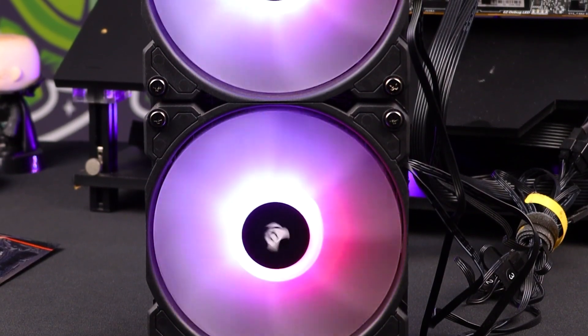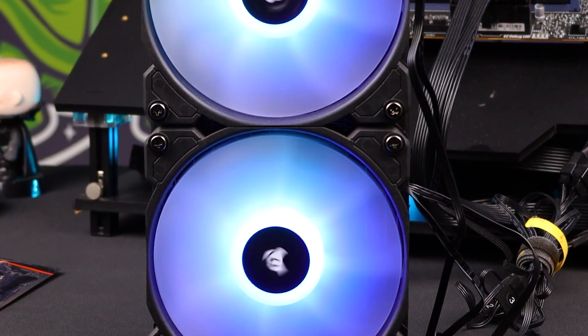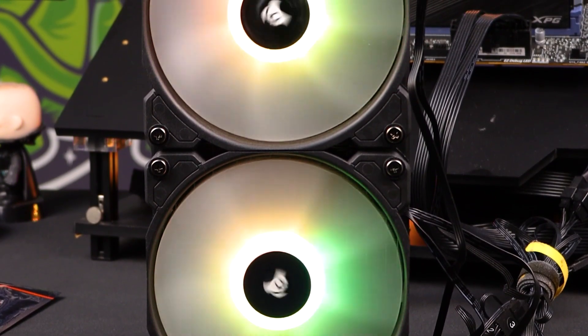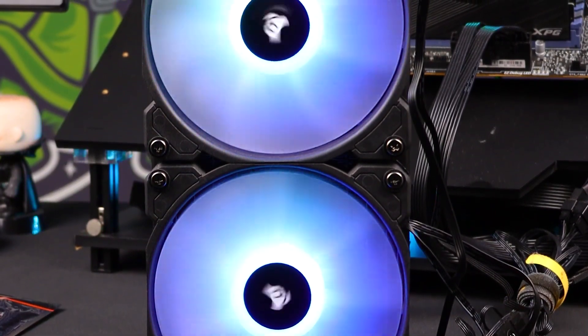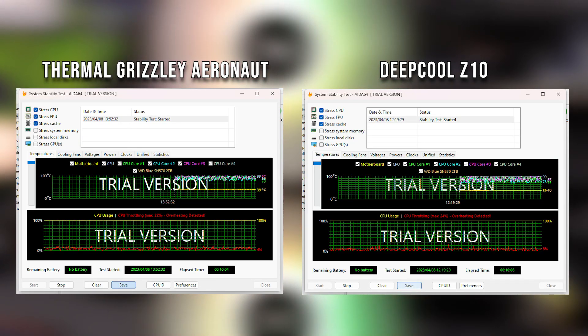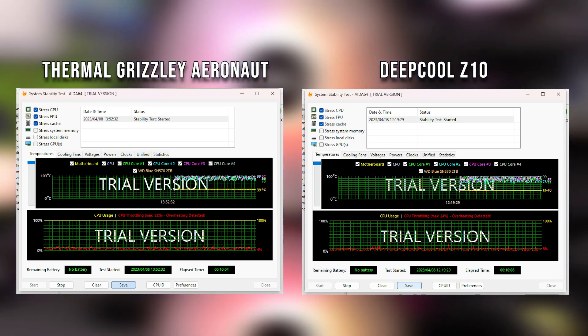A little caveat there, but it still is going to show us, based on thermal throttling, how well each paste performs. It was a little bit warmer during these tests than normal, so the AIDA64 was practically a dead heat between the two — there's no real variance between average clock speeds, temperatures, and performance.